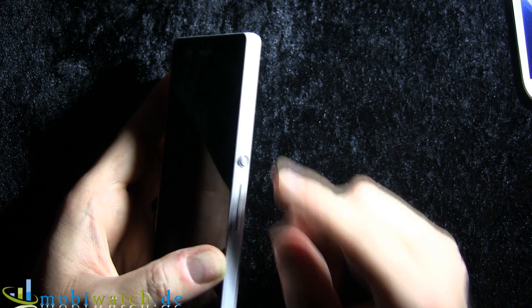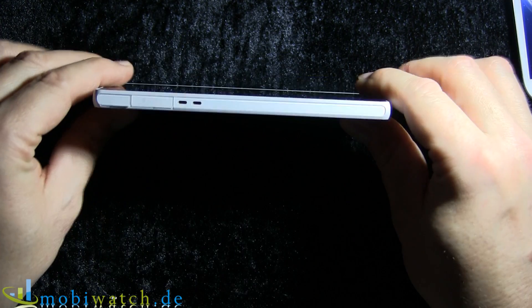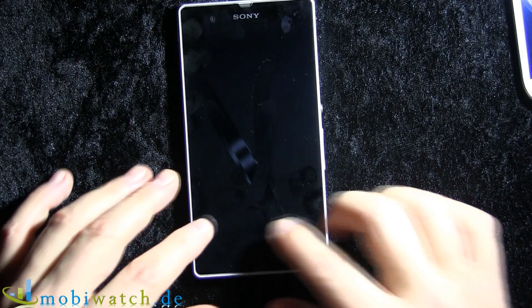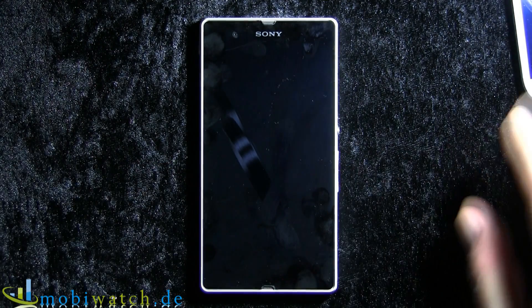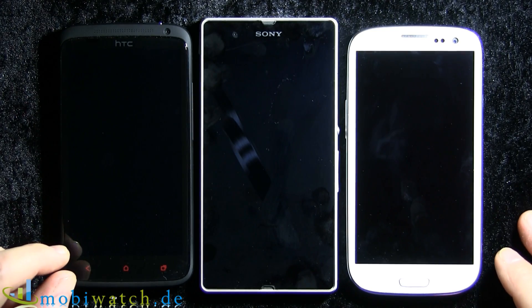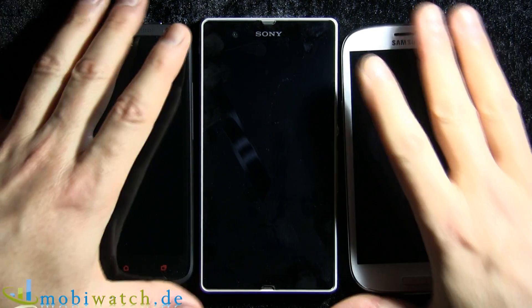This is the on/off standby and volume button, and that's all. At 7.9 millimeters thick and dimensions of 71 by 139 millimeters, it's really the same size as the HTC One X Plus and the Samsung Galaxy S3 — and a little bit thinner.